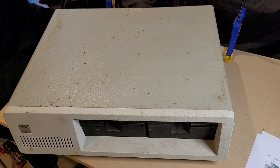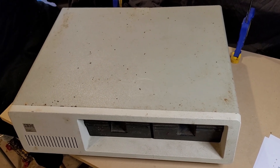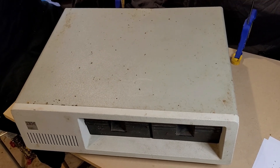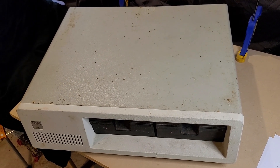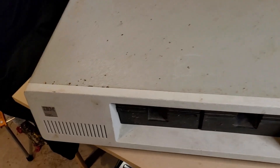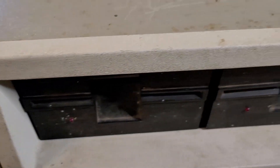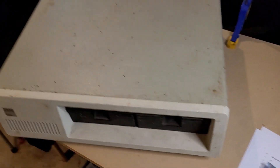Welcome back to NHB Retro. We've got a pretty interesting project that I'm going to be starting here. As you can see, we've got an IBM PC, the 5150, and it looks like it's in pretty rough shape, to be honest.